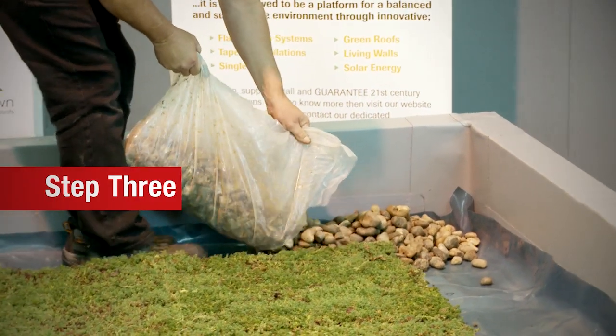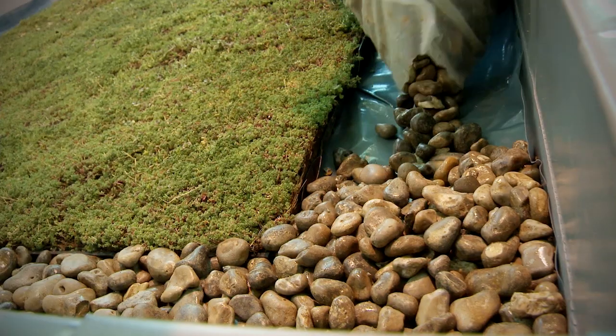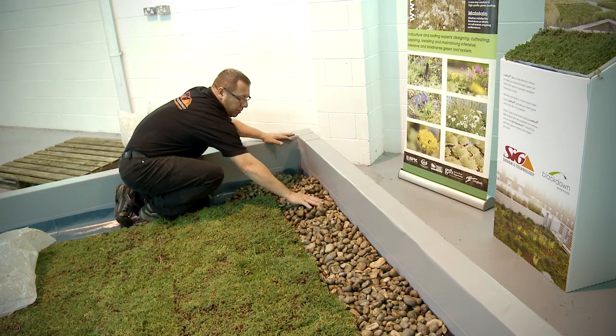Step 3. Backfill the perimeter with a suitable decorative river-washed ballast, and this completes the installation, giving your roof a finished and polished look.